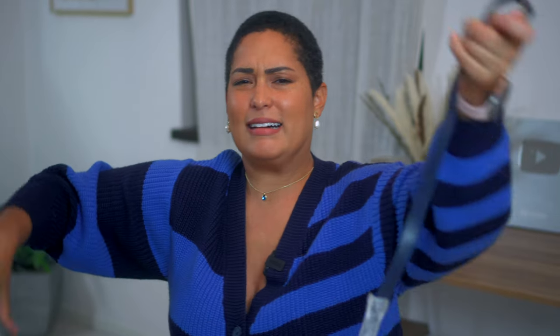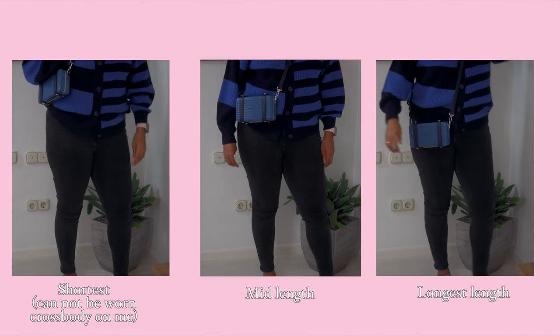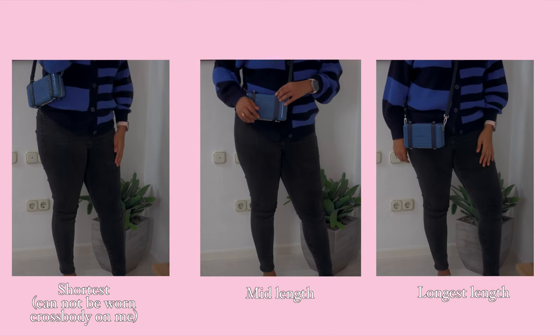Let me pull out the straps. I love the feeling of pulling them out like this — it sends chills up my spine, it's so satisfying. This is the leather crossbody strap. It looks a little twisted and folded from being in the box, but let me put it all together so you can see what it looks like with the crossbody strap on.